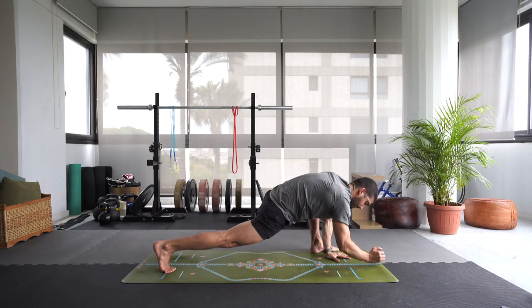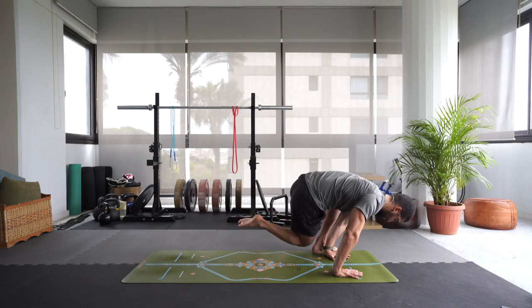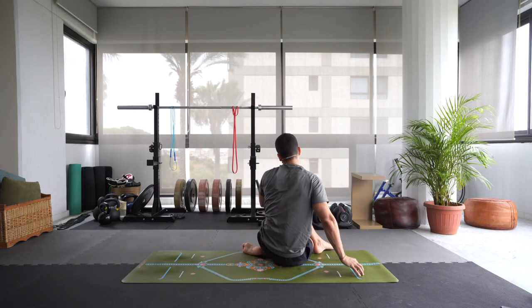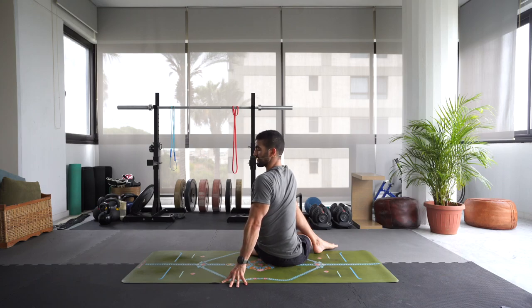Inhale, come back up onto the hands. Press into those hands — we're going to bring that right knee to the outside of our left foot. Move forward and then step that knee to the outside of the foot. Let's take a twist here — hook that right arm, hug the left leg in towards your chest and take a twist like that, or hook that right arm to the outside of the knee, left hand goes behind you. Inhale, lengthen. Exhale, twist.